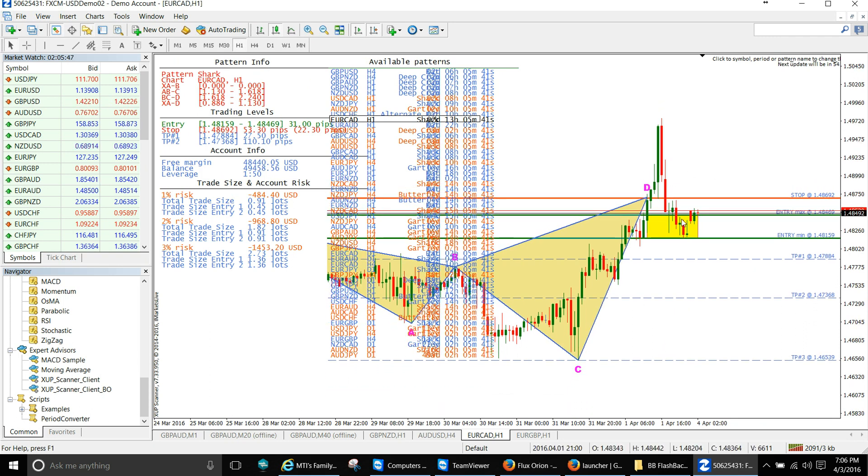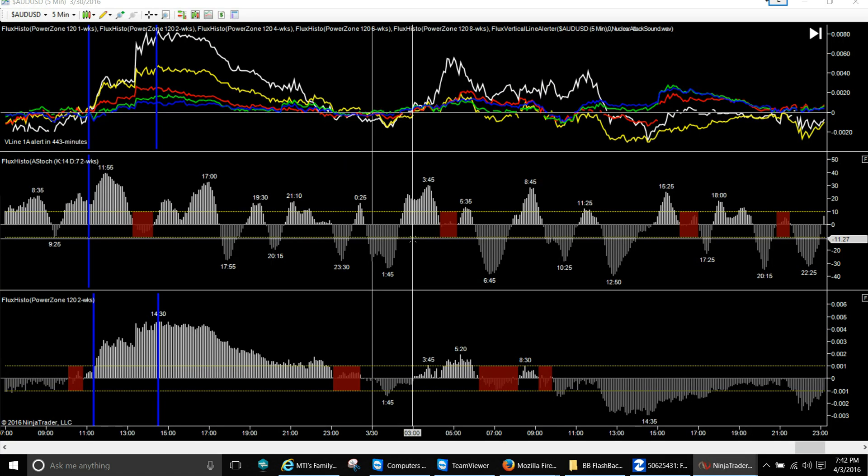Yeah, that's a stop-out. But see, if you took this trade and got an entry here, your stop is very minimal. I didn't take this one — you pick and choose which ones you want to take. It goes right into the chop side.